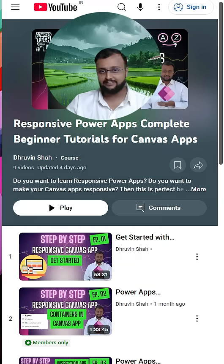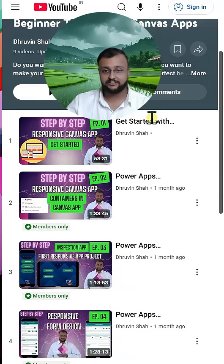Hey guys, my premium membership is live now and the first entire step-by-step tutorial series for a responsive canvas application is also available now. Total 9 tutorials are live at this point, 10 plus hours of content is there, and the weekend is here so you can simply binge watch it.